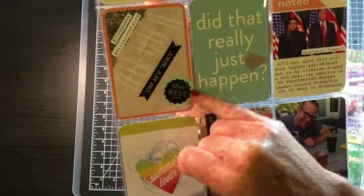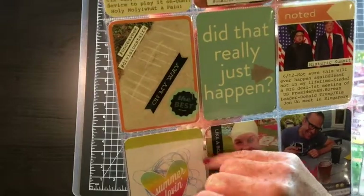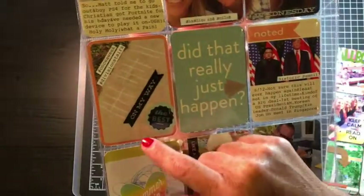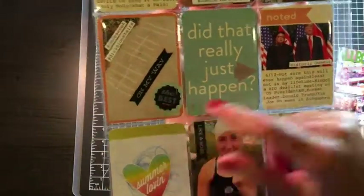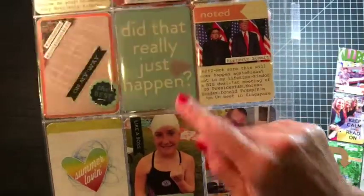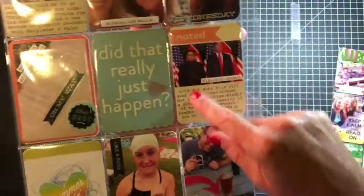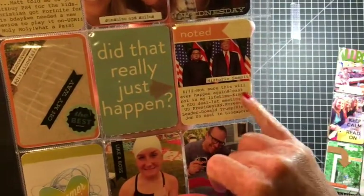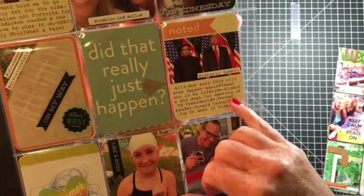I used my Technique Tuesday cutout die. These are the stairs that I've been doing by my house — they're difficult but I feel great after. So on this Project Life card I just added a vellum arrow. I noted this just because, like I mentioned in my journaling, not sure this will ever happen again, at least not in my lifetime. Kind of a big deal.